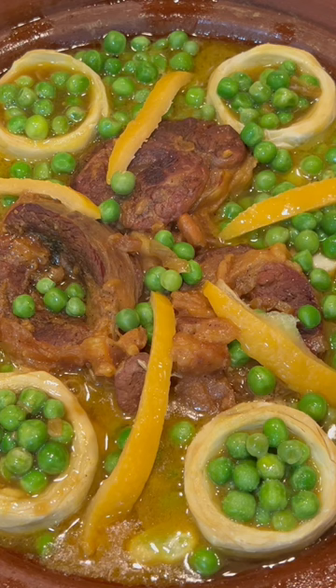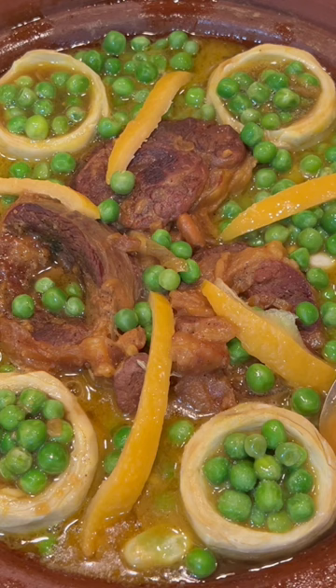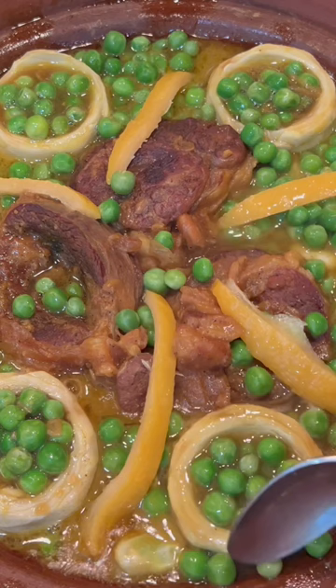Moroccan beef tagine with artichokes and green peas — a very delicious and nutritious dish. It's a traditional dish from Morocco. The beef was cooked first, then I added the green peas and the artichokes, as you can see.